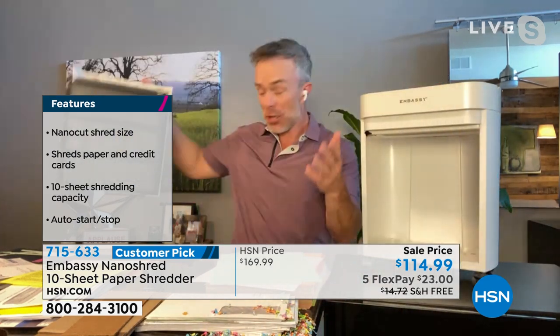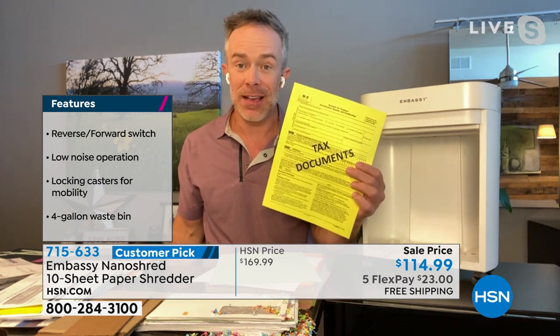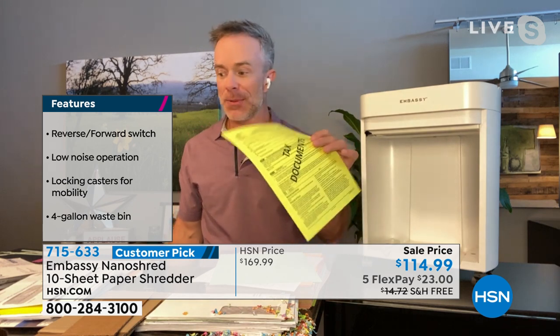The government warns us because identity theft is one of the number one complaints they get. They even say that 49% of all identity theft happens during tax season — because if you're like me, you still have copies of tax documents lying around. I take this document — look at that, it pulverizes it. That is peace of mind at the end of the day, and that's what you're upgrading to.